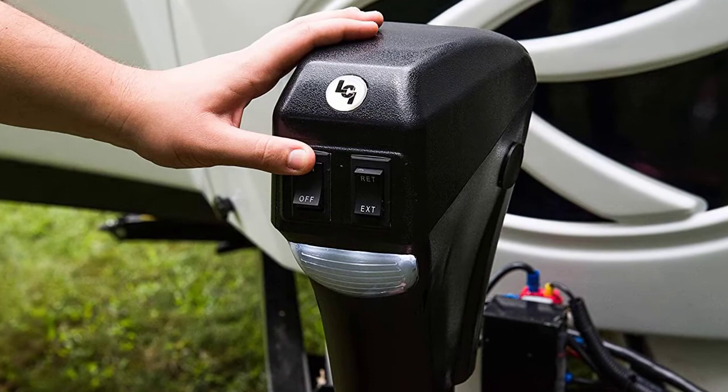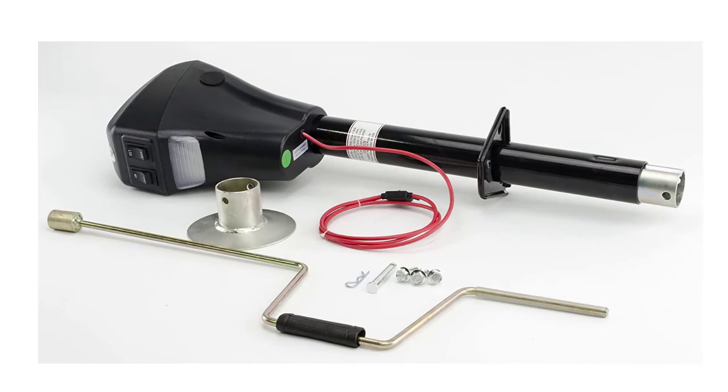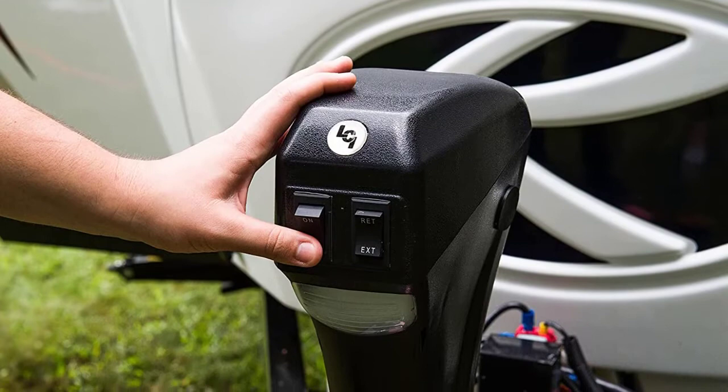This RV power jack is designed for use with A-frame trailers and includes an enhanced rocker switch that allows you to automatically raise or lower your trailer with the push of a button. It requires a 30-amp power connection and comes with 4 LED lights that shine directly down on the trailer coupler, making it much easier and safer to connect your trailer in low lighting conditions.